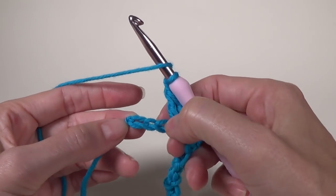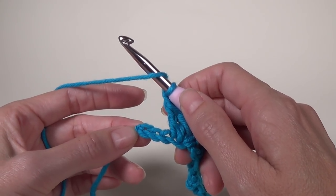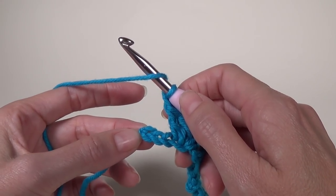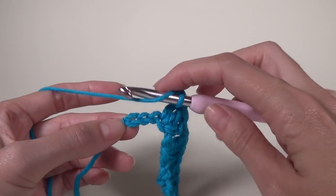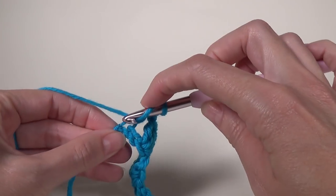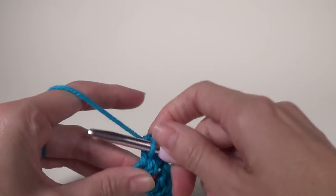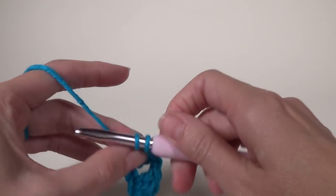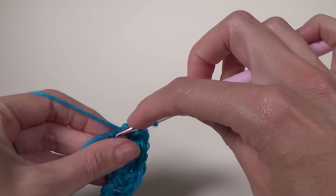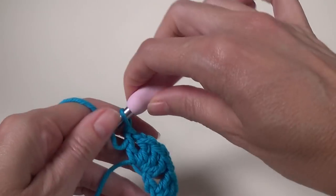We continue across, then ending with three double crochet, chain one, and one double crochet into the last chain. This last section — three double crochet, chain one, and one double crochet — is worked at the end of every single row and acts as one of our increases.